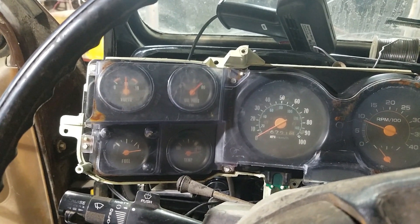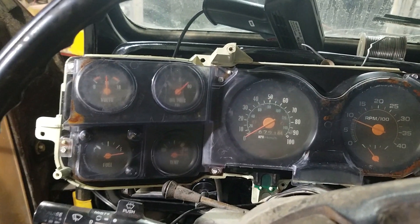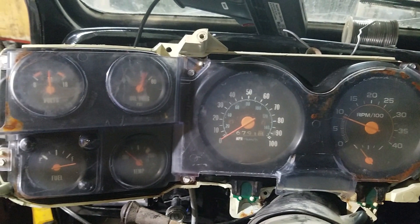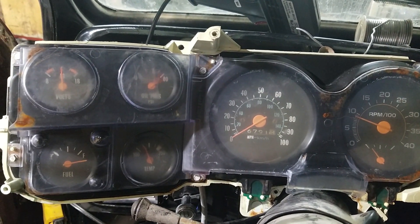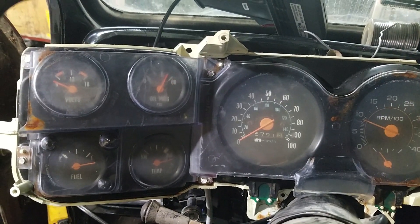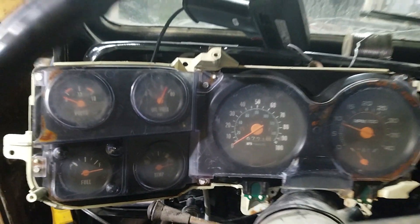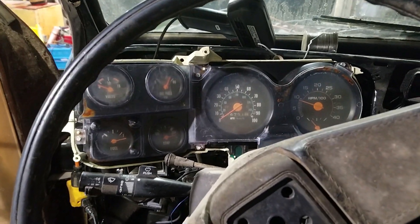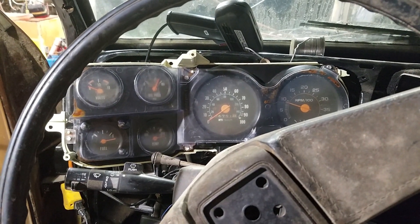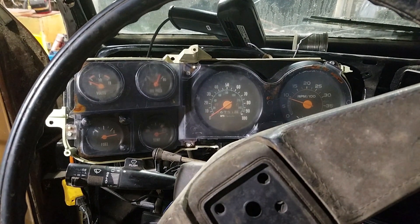Yep, and the oil and temp gauge are cycling back and forth. I never did program the boost gauge to cycle back and forth, so maybe I need to do that real quick. Making progress slowly — I should hopefully have all the gauges working by this weekend.